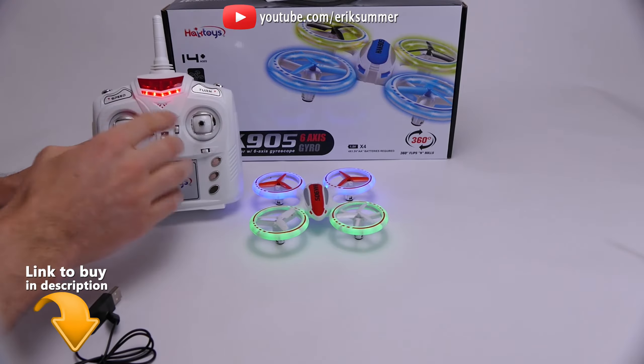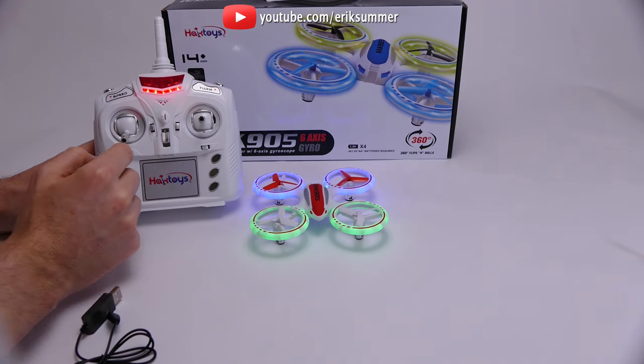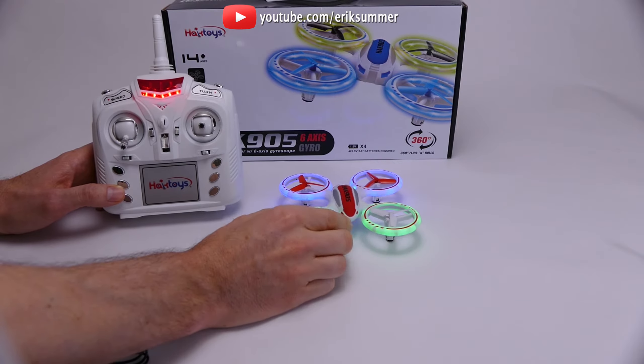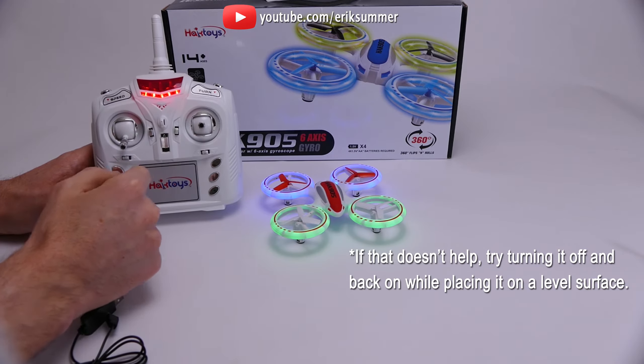Your trim tabs — you do have trim. You have your trim for left, right, forward, and reverse right here, and then you also have your rudder or yaw trim over here. I noticed flying it for the first time the trim was really spot-on. After a few crashes, this thing might get a little bit out of trim, so you can just put it back in trim using these tabs.